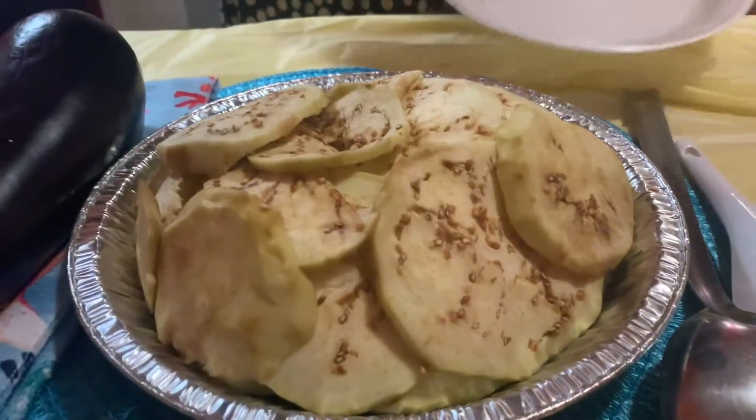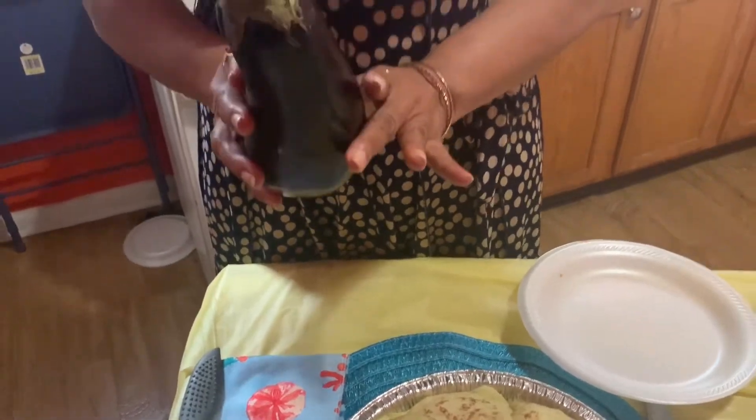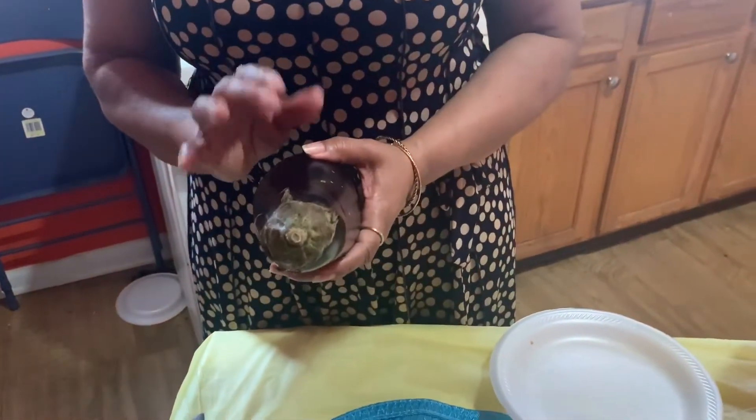We're going to start right now by showing you the eggplant — actually look at how it looks when it's cut up. This is the eggplant. It's actually a tropical plant and it has a gourmet texture and taste.